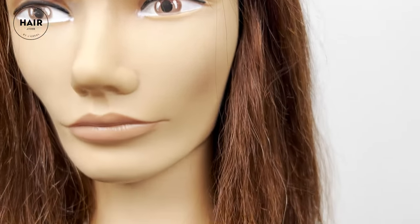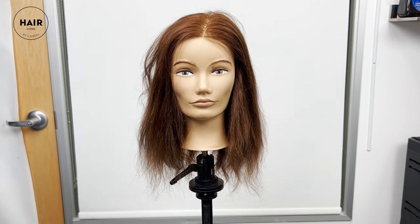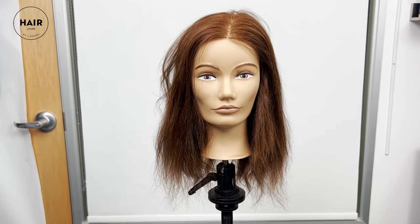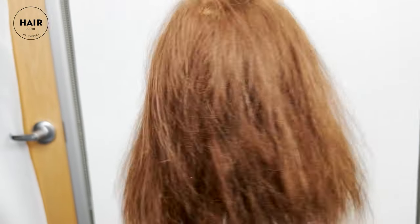But what is the butterfly haircut? What are the features of this style? How do you style it at home? We'll answer all that and more throughout this video. Here is our model for the day, Miss Viola. You can see virtually no layers, some very sparse dead ends — we're about to change all that today by doing the butterfly haircut.